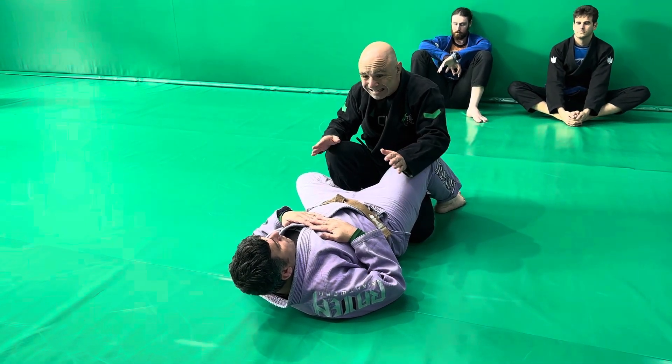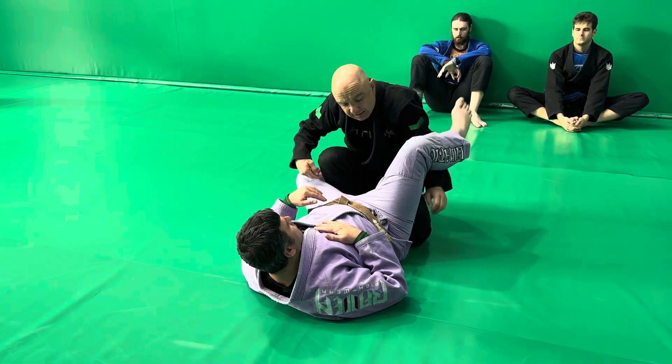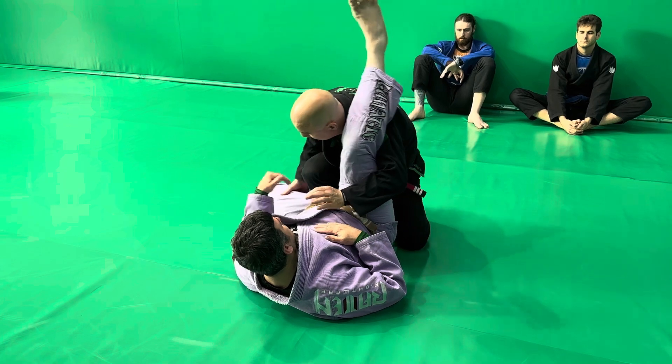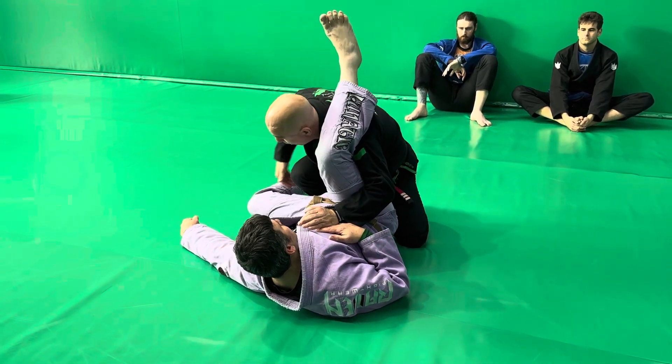To go under the guard, quite often you respond to this — you can lift this leg. You want to get in the habit of coming down here and pinning. This is a big mistake people make: if you do this, you're going to get triangled. I want to pin this leg.